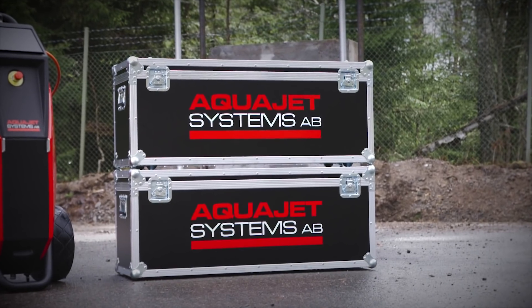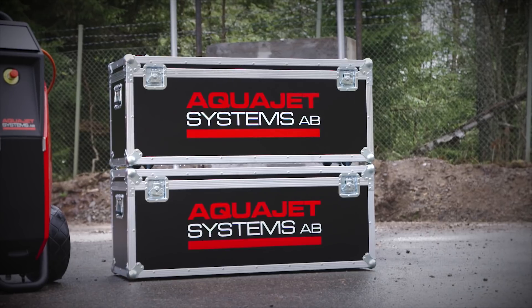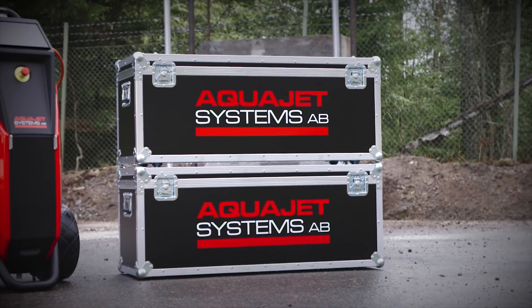All system components come in two handy boxes. They are stackable and designed to fit side-by-side on a standard pallet.